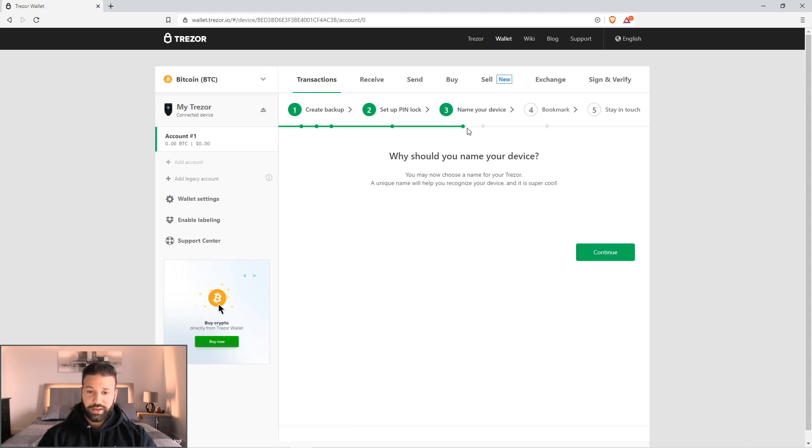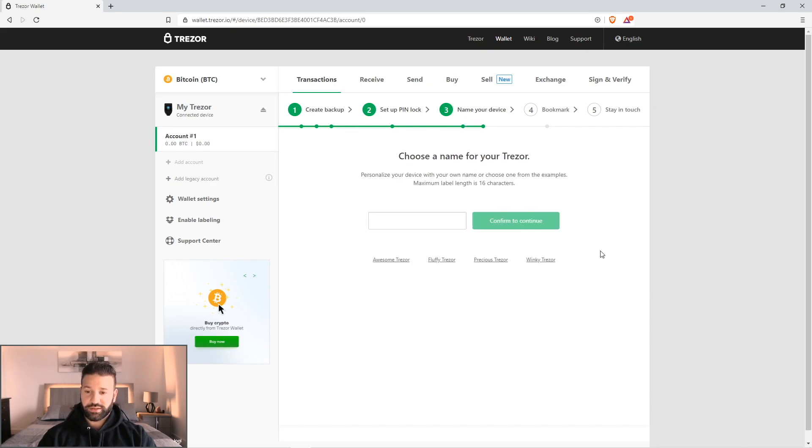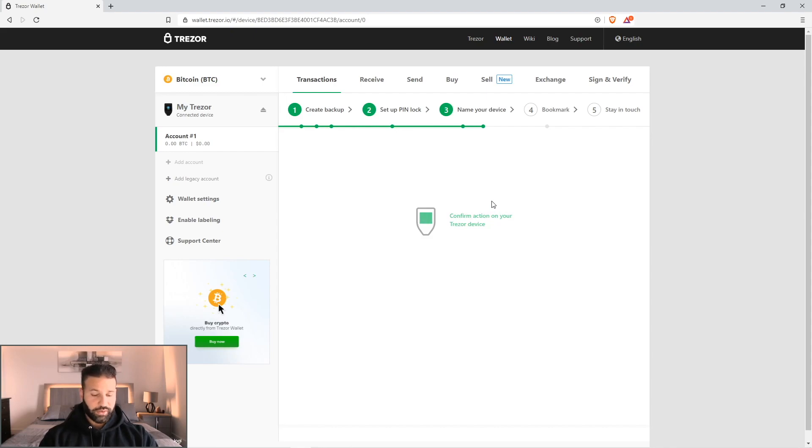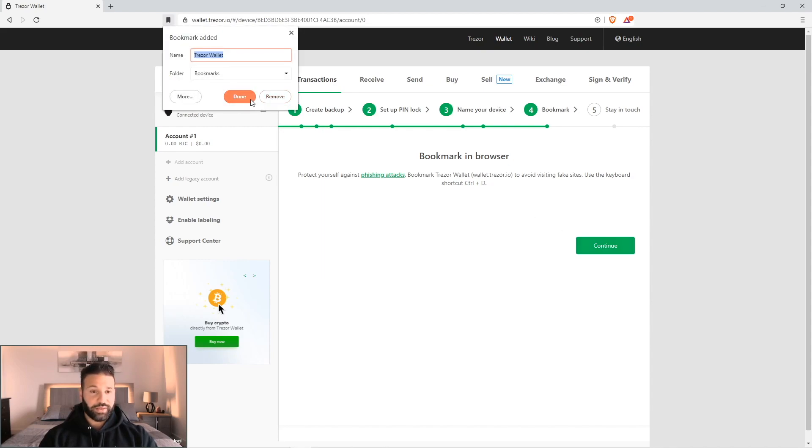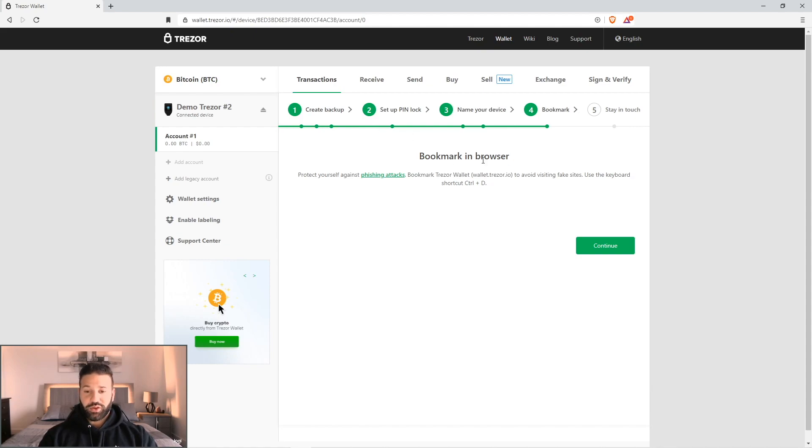Hit continue. At this point, if you want, you can name your device. For the sake of this video I'm going to say demo Tracer two and hit confirm. It's going to ask you to confirm on your device — is that what you would like to name it — and I'm going to say yes. Hit continue. And then if you want, you can bookmark the website in your browser using Control D, then hit done. That way you are making sure you're going to the right Tracer website — there are obviously phishing attempts from people online trying to get to your funds. So that's the safest way to do it.